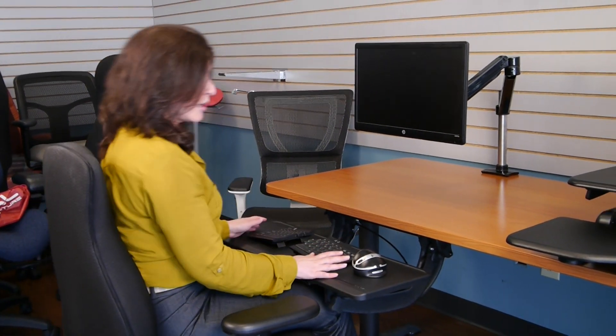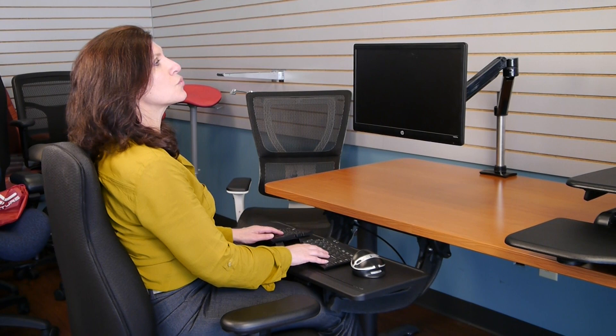Right now I'm in a wonderful seated position, which is really where you want to be with your desk. So often folks will put their keyboard and mouse on the top of the desk, causing them this very awkward position.